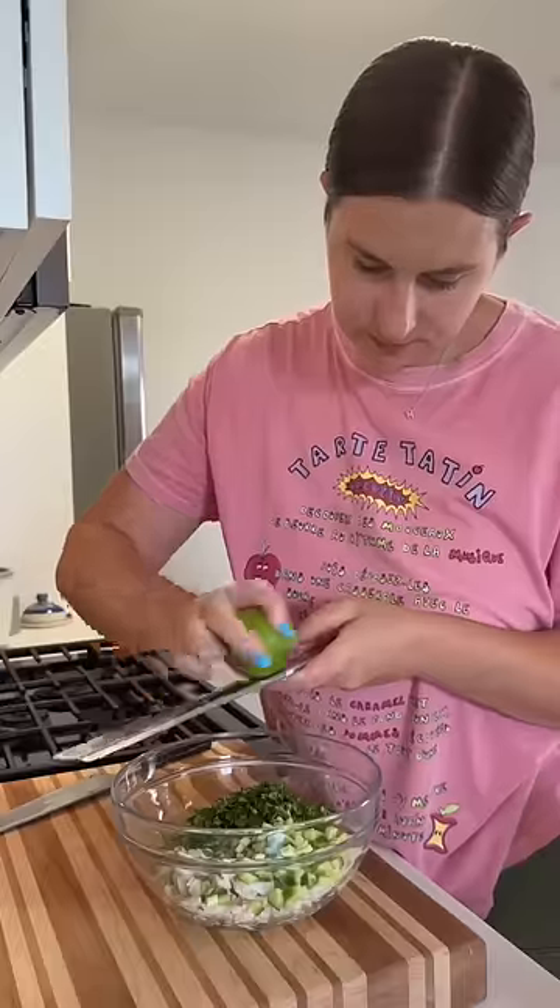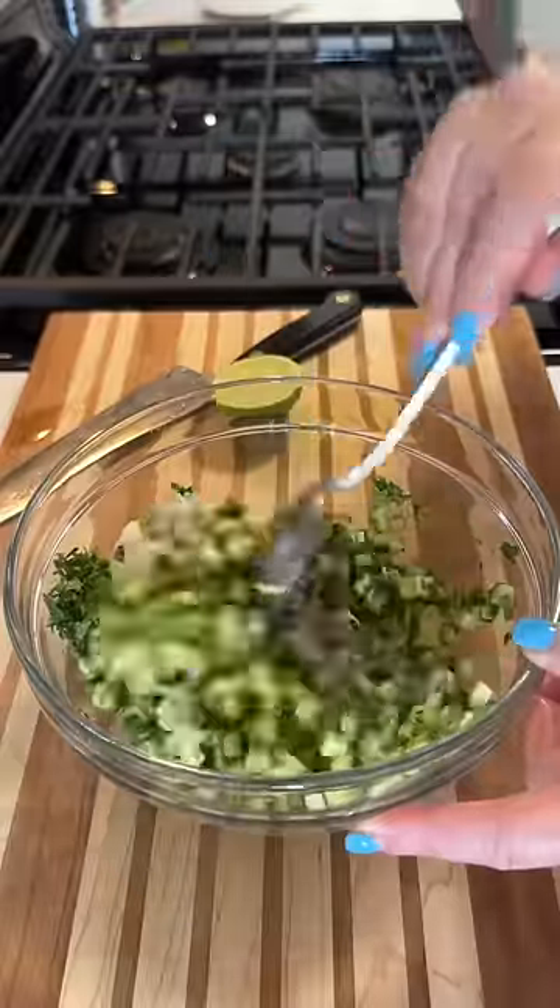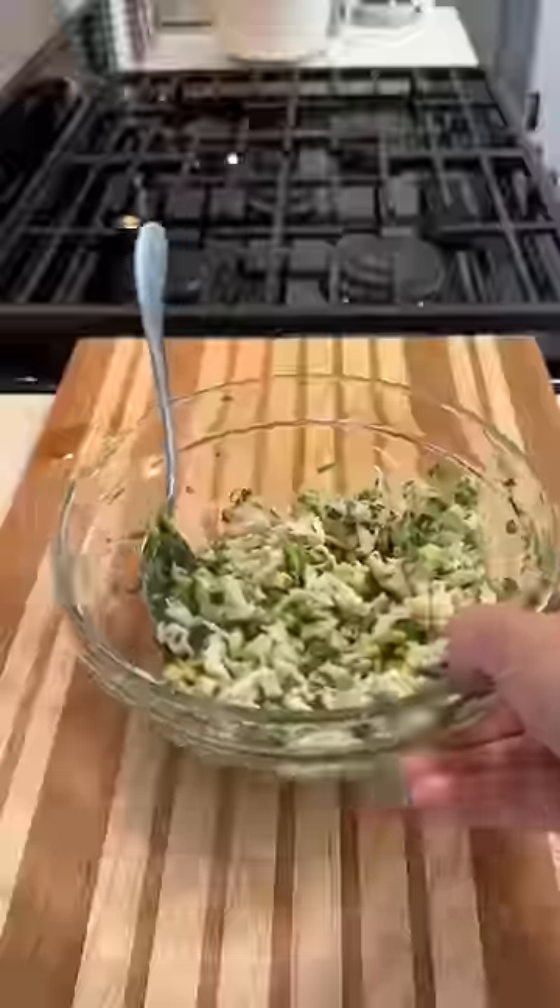I have scallions and cilantro in there, and then I'm zesting a lime and juicing it. Then I add a very little bit of salt — it doesn't really need much — and I gently toss everything so I don't mash up the crab too much, then put that in the fridge to make it nice and cold.